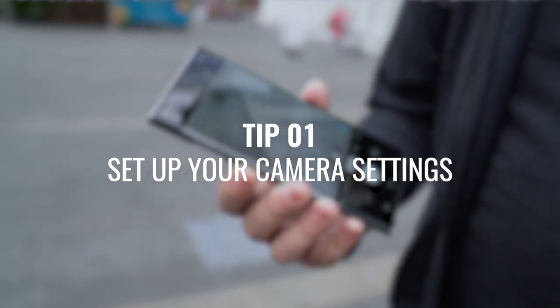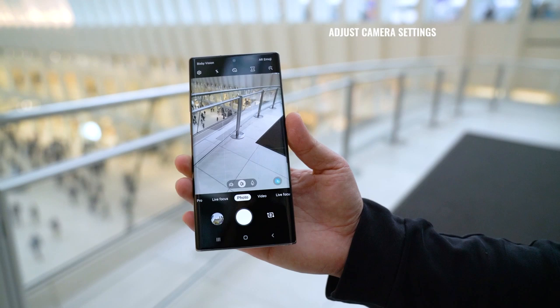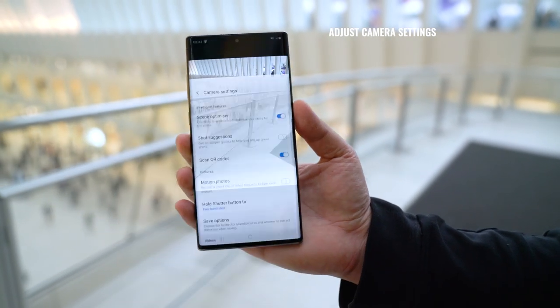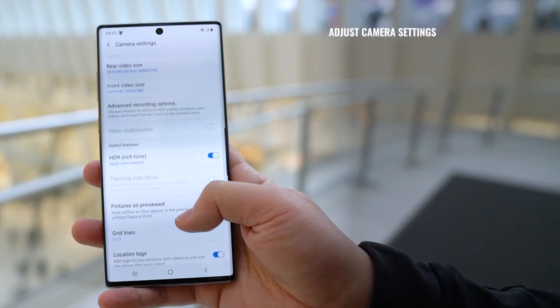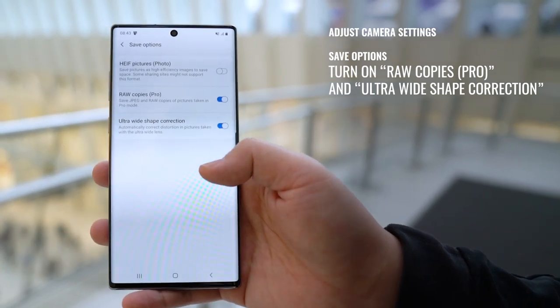The first tip is to set up your camera settings. On the Samsung Galaxy Note 10 Plus the quickest way to turn on your camera is to just double tap the power button. Then hit the settings in the camera app and scroll through all your settings. Specifically, go to Save Options and turn on raw copies for pro mode and ultra wide shape correction.